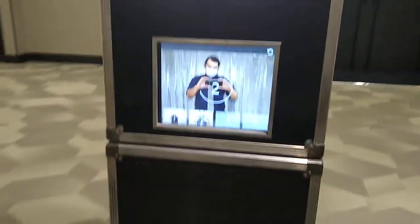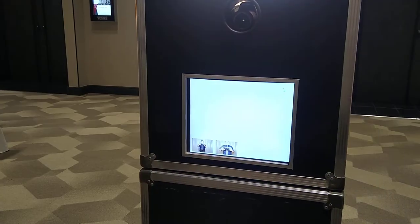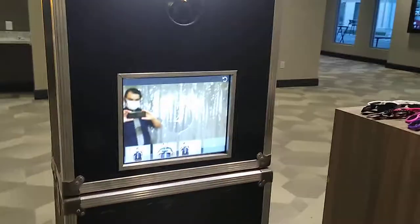Along the way, I help your guests choose different poses and suggest different ideas for them to do. I also help them throw on props if they drop anything or need a new one.